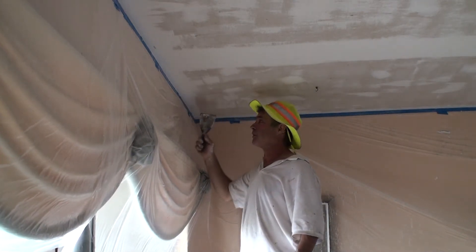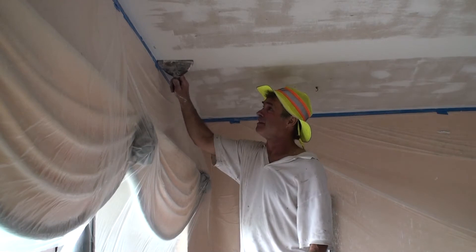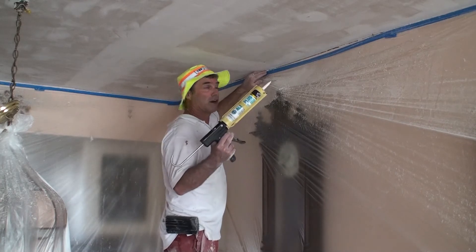I'm just going around all the edges with a quick scrape, just because sometimes there's a little bit more popcorn left over after pulling that paper off. Just a real quick once around. And we're going to fill this crack with some caulk all the way around.